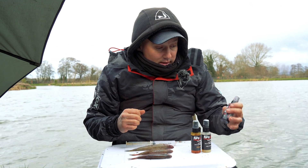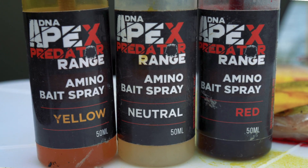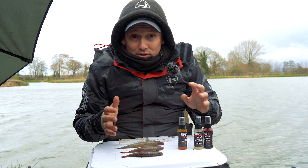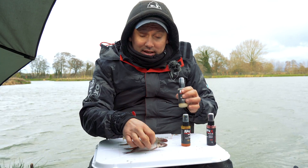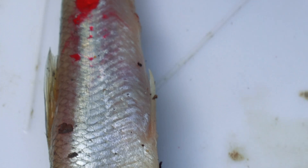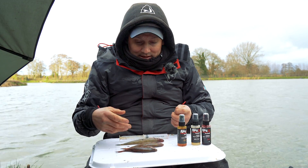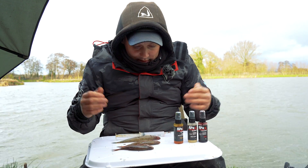Another thing I do with baits is colour them using these DNA Apex Predator range amino bait sprays. The amino is what pike are actually picking up on — that smell. You can use it in red, clear, or yellow, and they're all great in their own right but I use them in different circumstances. The clear one I'll use when I don't want anything too blatant — inject it inside so it looks like a normal bait but it's pumping out loads of amino. Or I'll use the red one and spray over the whole bait for that traditional redhead look, which is on many lures and is always a proven catcher. It's limitless what you can do — sometimes I dust baits or chopped fish in krill powder and then add a spray of amino over it.